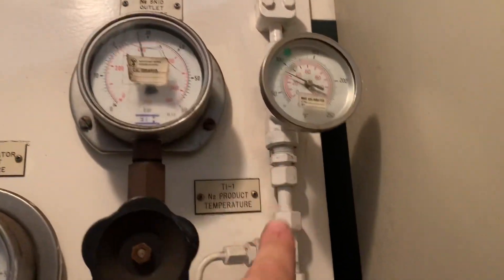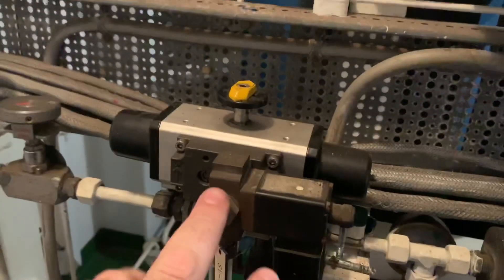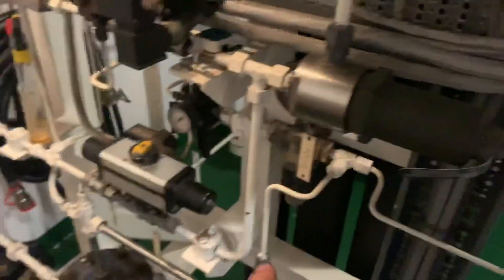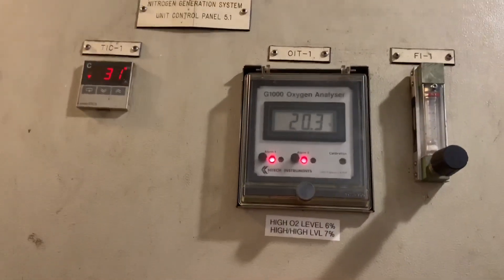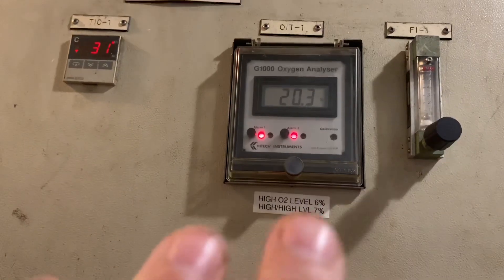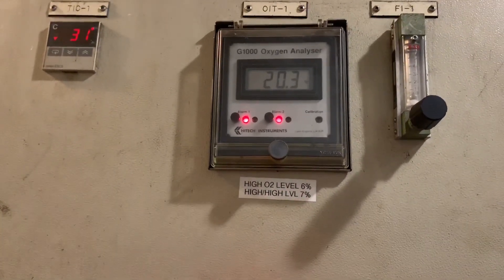Off the top here the nitrogen comes down. We've got our pressure gauge, our flow control, and this is our diverter valve — whenever it's dumping or making nitrogen, everything shuts off because it's at pressure. Then it goes out to the system. Right now it's reading 20.2% oxygen because it's off.